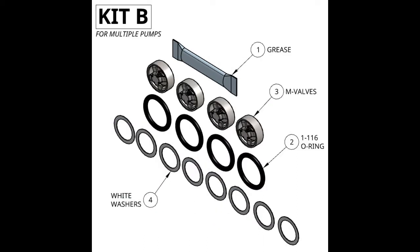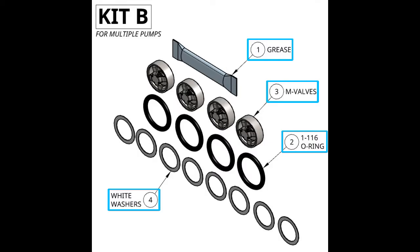In kit B, we have more grease, 116 O-rings — four of those — eight white washers, and four valves.